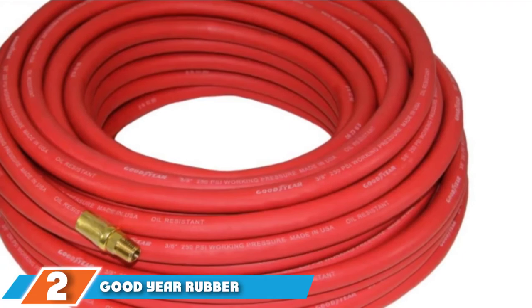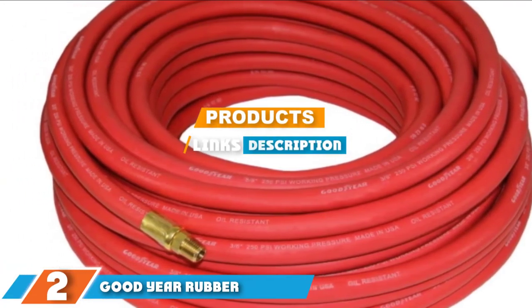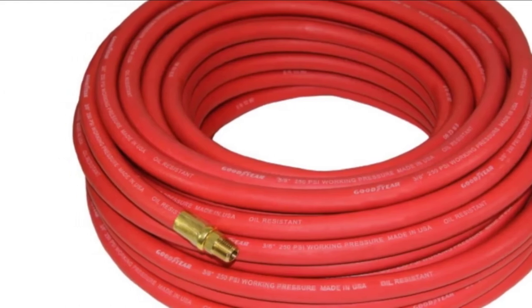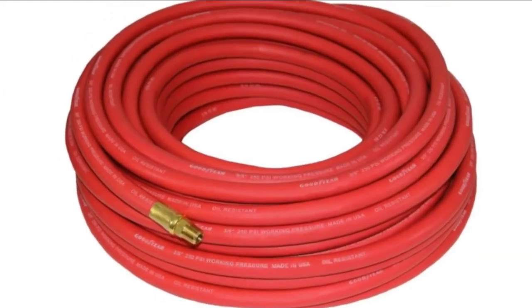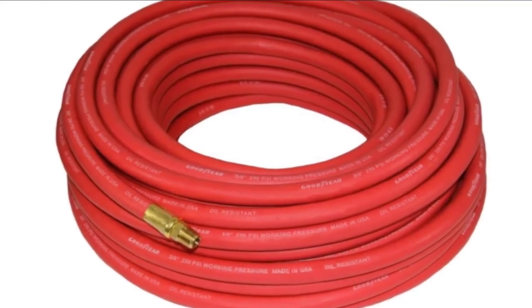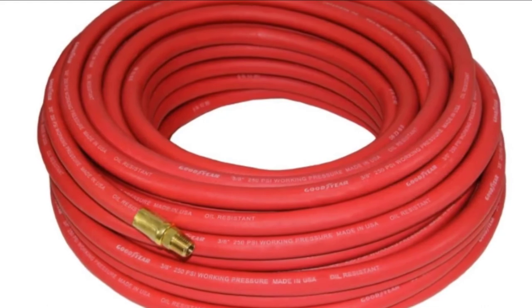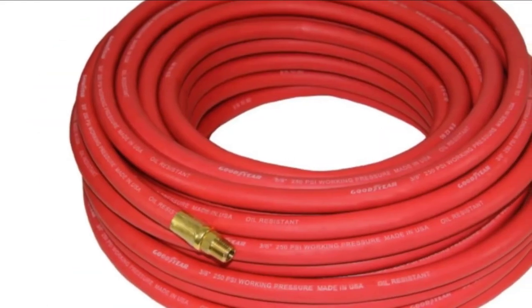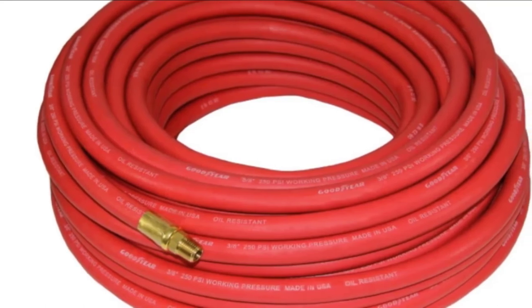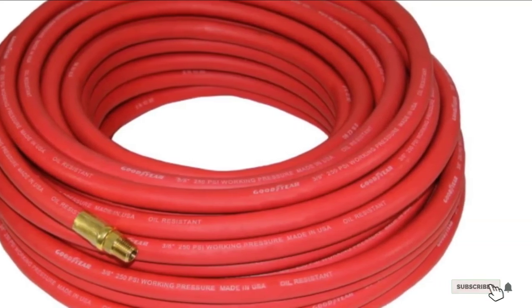Next at number 2, we have the Goodyear Rubber hose. Goodyear is a brand synonymous with quality, and this air hose is a prime example of that quality, which is why it made it onto our best air compressor hose list. Available in a number of lengths and diameters as well as different sized packs, customers can choose to purchase one, three, or five at a time. This rubber air hose is oil-resistant so it is capable of being put to work in the grimmest of building sites, automotive shops, and other industrial settings.